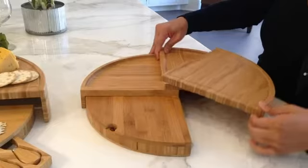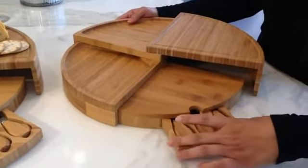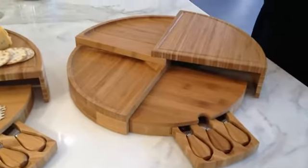The Vienna is a bamboo board that amazingly transforms from a wedge to a circular, multi-level cheese board with three stainless steel cheese knives in a pull-out drawer.